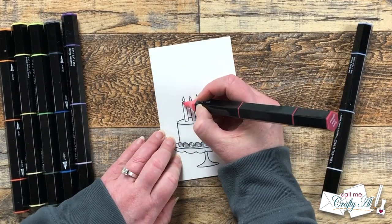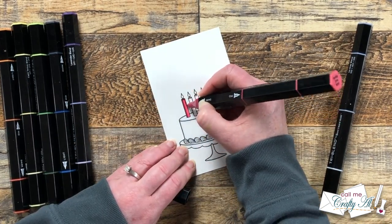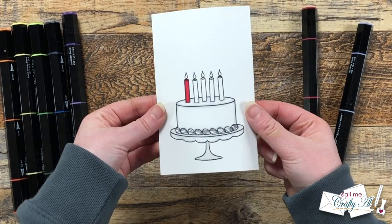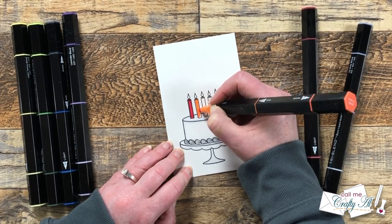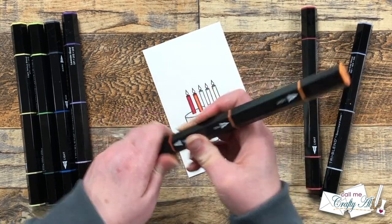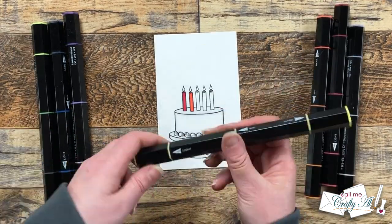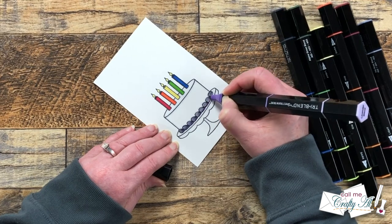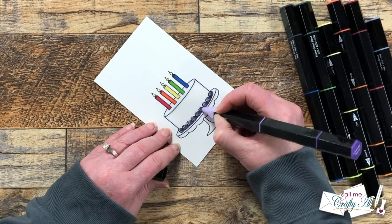After the cake and tray had their shading it was time to color the candles. You're not going to see it very well because the candles are so little, but I did do some very basic shading. I colored the entire candle with the light part of the marker, then with the dark went in on the left and right sides, blended that out with the mid color, and came back in with the light. That way the center of the candle is lighter, making it look more rounded. Since I only had five candles but six colors, I made the frosting on the bottom purple.